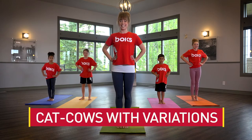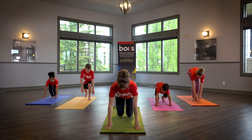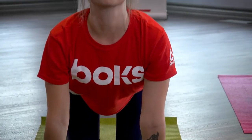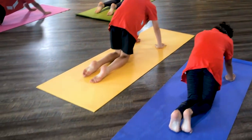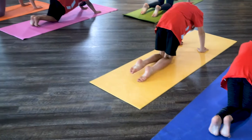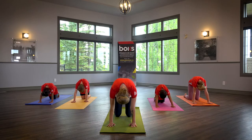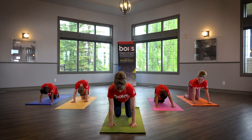Cat Cows with Variations. Come to your hands and knees on the floor. On your inhale, lift your head to the sky and let your belly button sink towards the floor. On your exhale, let your head fall towards the floor and arch upwards through your back and shoulders. Once you've completed a few rounds of breath, find a neutral spine and complete the following moves.